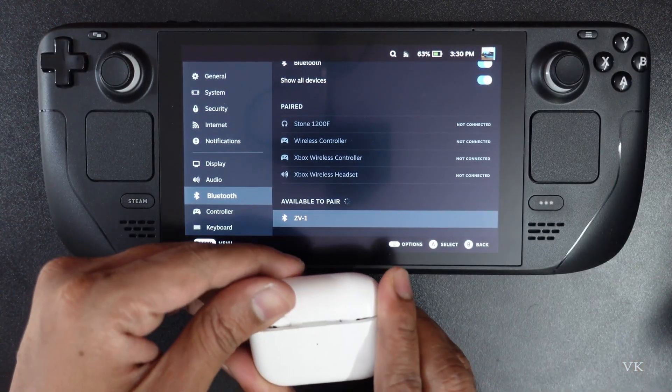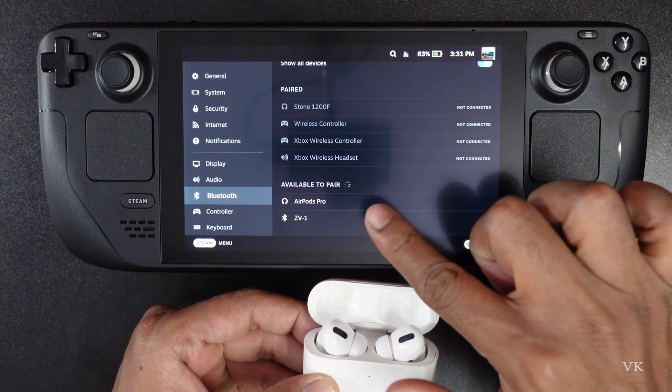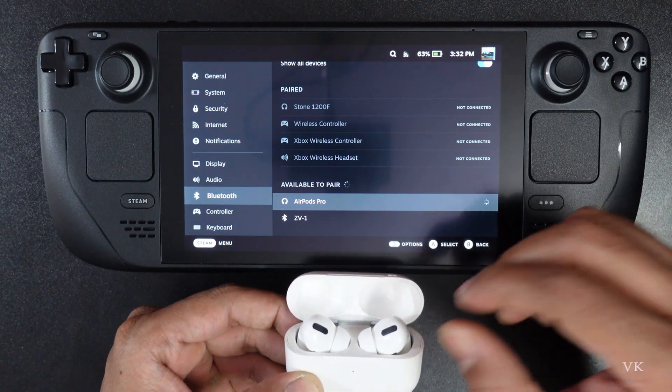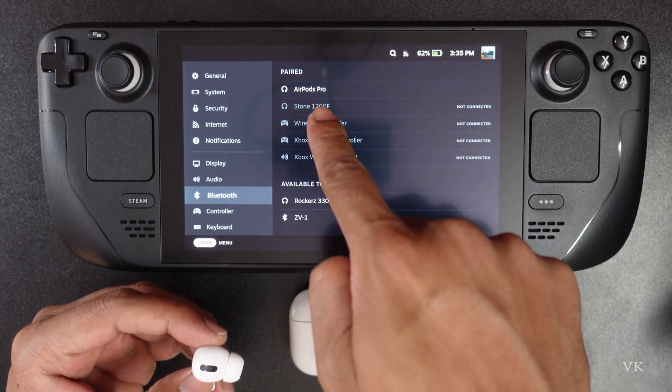Now I need to open the AirPods Pro case. My AirPods Pro is found here. I need to tap on AirPods Pro — you can take it out — and it's successfully connected.